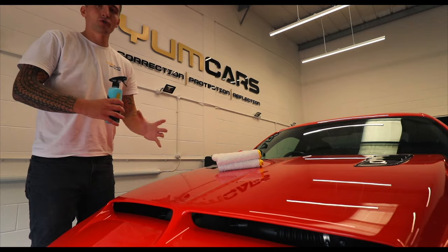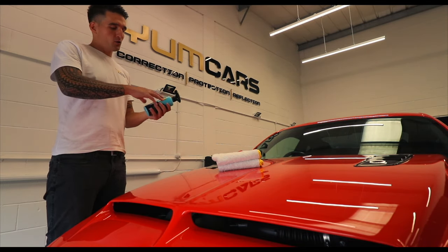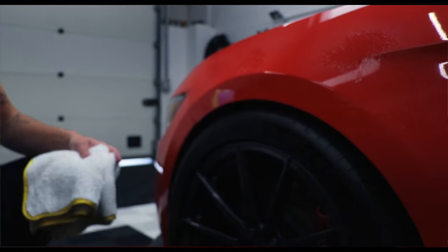If you leave this panel untreated it will soon become a dust magnet. With Young Ceramic it will add extreme gloss, extreme slickness and up to 6 months of protection from one treatment.